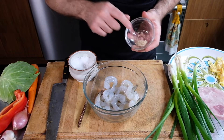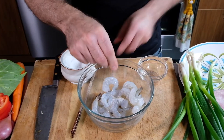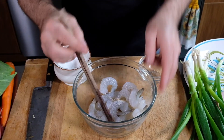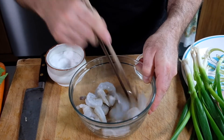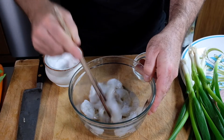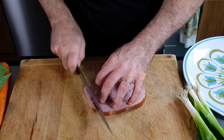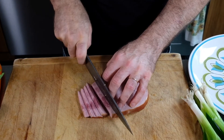Next I'm mixing the shrimp with a pinch of white pepper and a little pinch of salt, and that can sit for 10 minutes while we're prepping the other ingredients. Then I'll cut my ham into thin slices as well — we're going to use approximately a quarter cup in total.